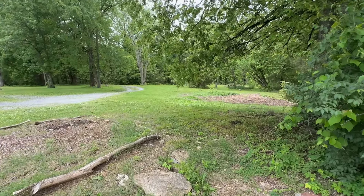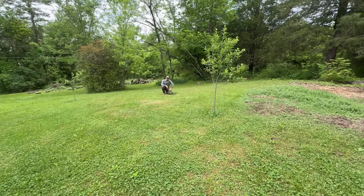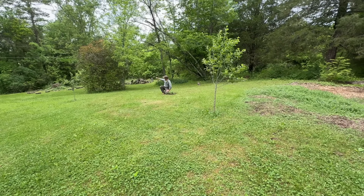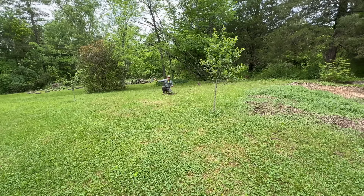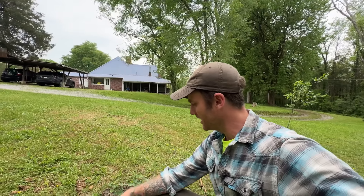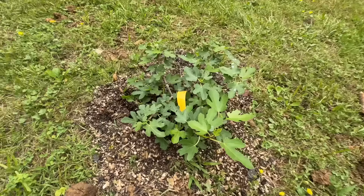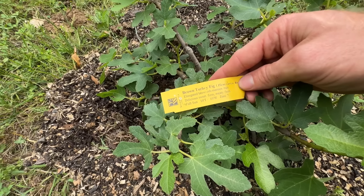Right in between our two apple trees, we planted the fig tree. This fig tree should get to be around 10 feet tall and maybe 10 feet wide, similar to the holly bush over there. I kept that in mind when I planted this - I don't want it to overshadow the apple trees, which is why I set it back from them and centered it. It's a cloudy day so you're not getting a full representation of the sunlight, but it's a lot. Similar to the berries, this is in direct line from east to west, so it does get a lot of sunlight.